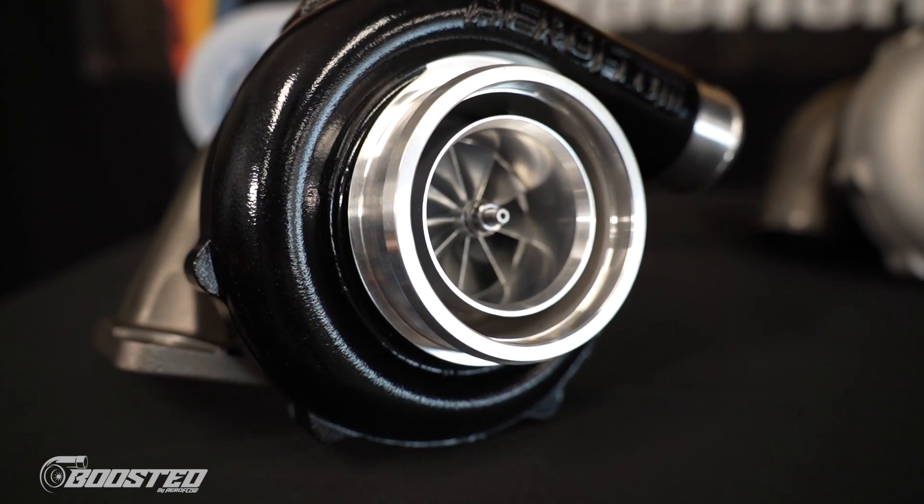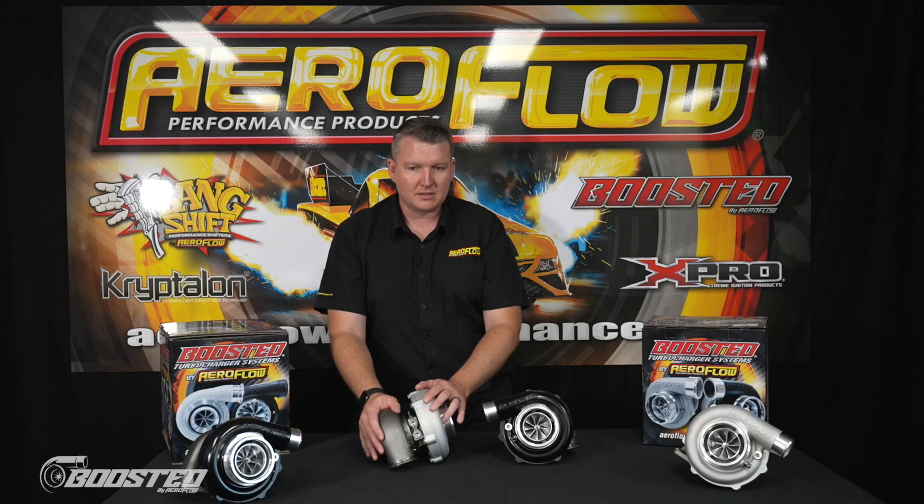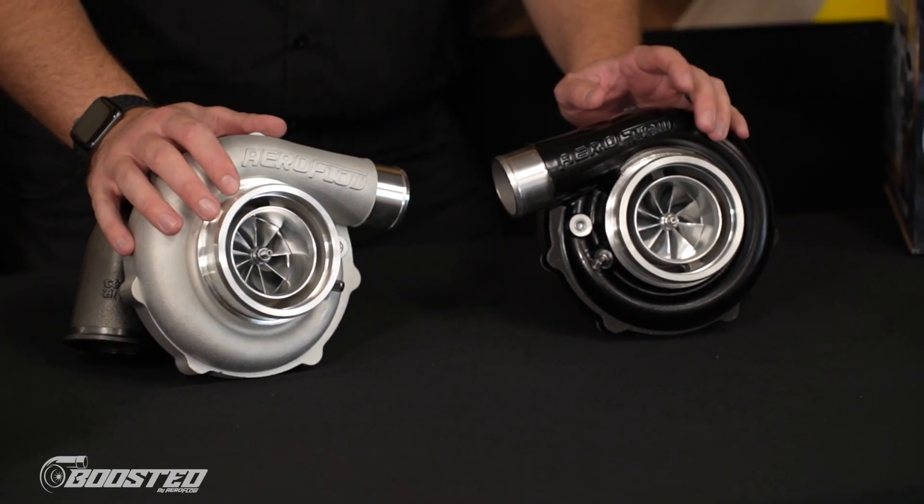So that's the nine-blade turbine. Then we've got the rear housing — this example is a dual V-band, but we have these available in dual V-band, T3, and T4 rear housings in various sizes.